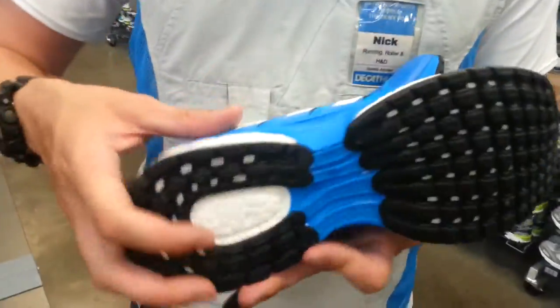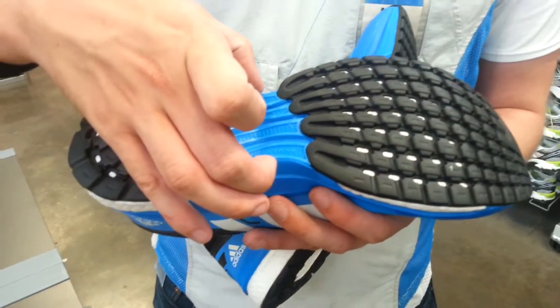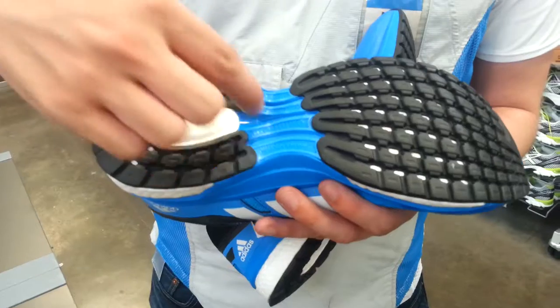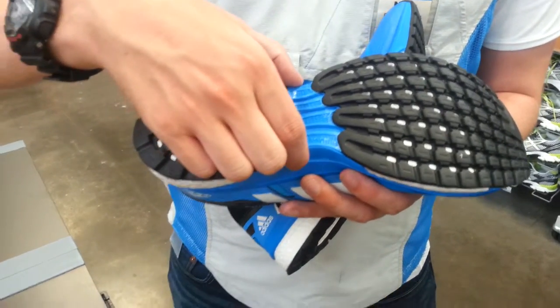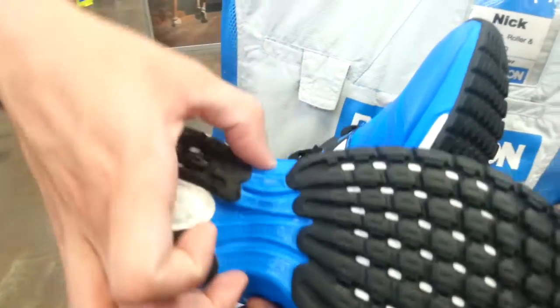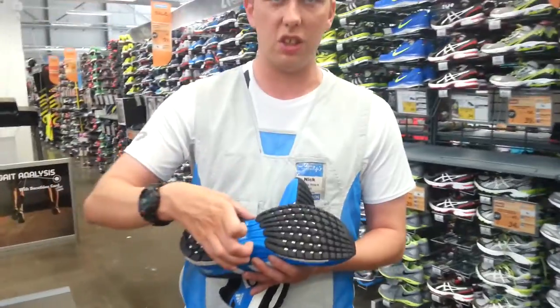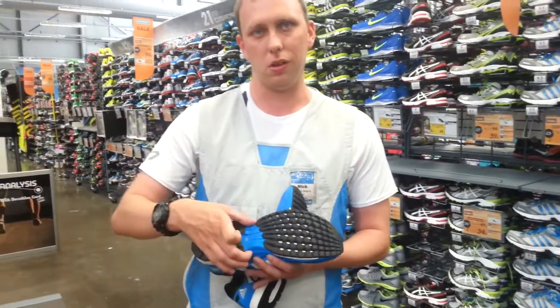The second thing I will introduce to you is the level of stability that is also in the shoe. Adidas use a concept known as the torsion system, which is based directly underneath the foot arch. Similar to the Arcstab concept within the Kiprin range, this will ensure that your foot stays in line and does not go out of line.